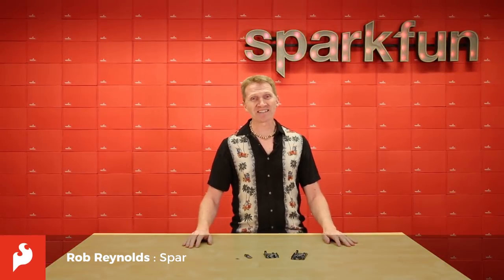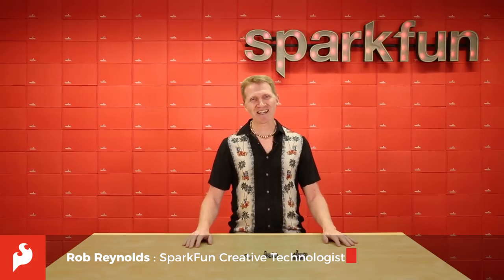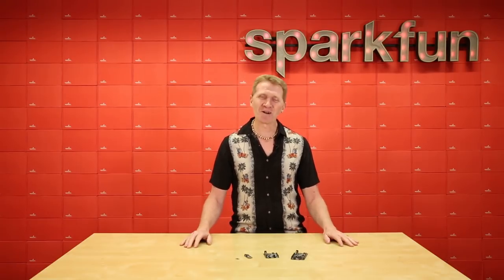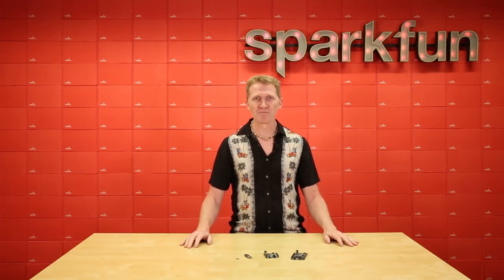Hi there, Spark fans. Rob Reynolds here with the daughter of Zeus, twin sister of Apollo, and goddess of the wilderness. Of course, you all know who I'm talking about. I'm talking about Artemis, but she's also the newest module exclusively from SparkFun. Take a look at that product page just to see how amazing this little chip is, or watch Nathan's explaining video.